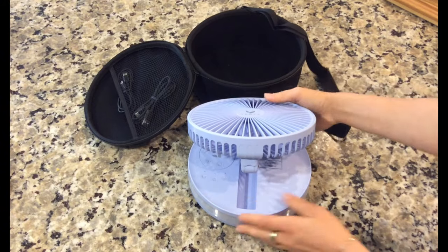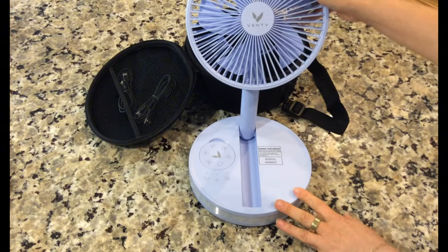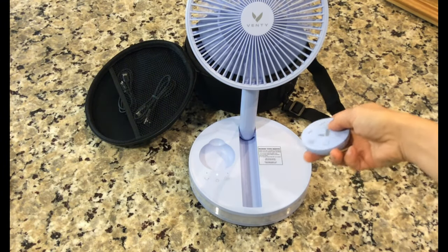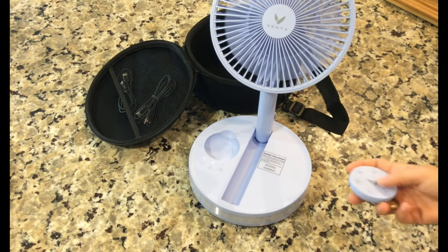Now let's talk about the features. The Venti Travel Fan boasts a sleek and lightweight design, making it perfect for slipping into your bag or backpack. It's powered by a rechargeable battery, so you won't have to worry about constantly replacing disposable batteries. Plus, it offers multiple speed settings, allowing you to adjust the airflow to your liking.